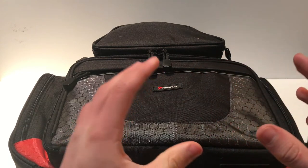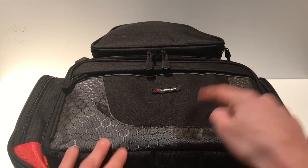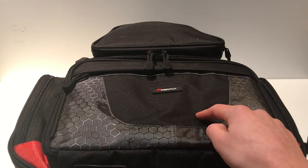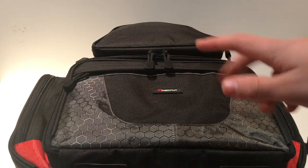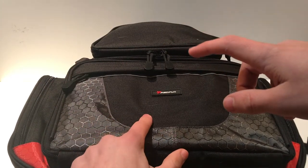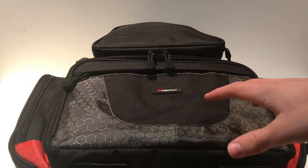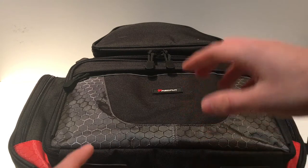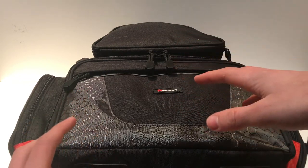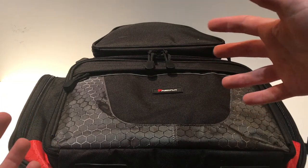What is up and welcome back to a brand new video. Today we're going to be going over my taco bag, so let's get right into it with the first little compartment.